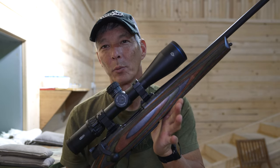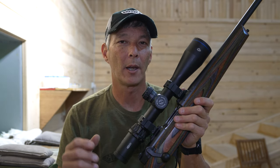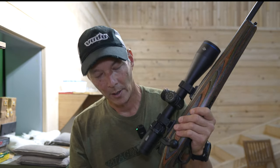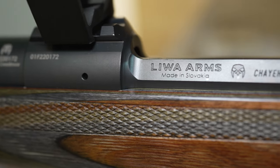Hey everyone and welcome back to the X-Ring. We have an exciting episode today, especially if you're into hunting. You're going to want to know about this rifle — it has not been released yet in the United States. It has been for sale in Europe for about five months, but it's something I think will do really well on the US market. It will probably be available after SHOT Show, likely in spring of 2024.